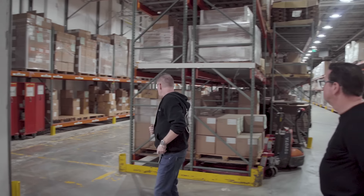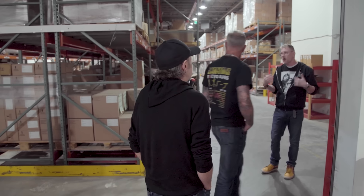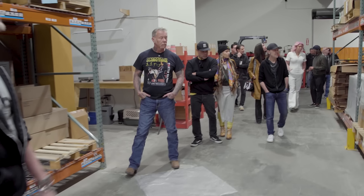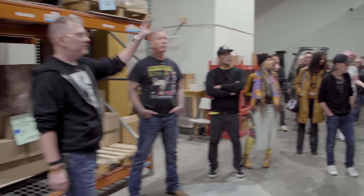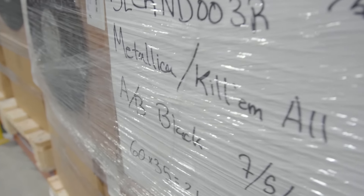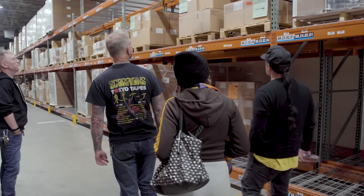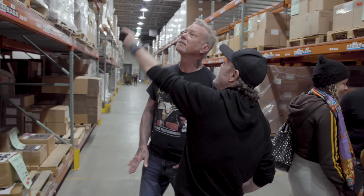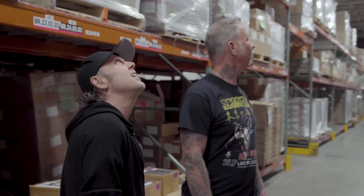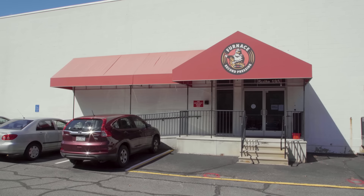This is the warehouse. This is where all the print, corrugated, inserts — all of that stuff is stored. We can store a thousand pallets in this location, another 500 pallets in the other facility, and we also maintain an off-site facility. These are all pallets of jackets — you'll probably recognize a lot of these names: John Mellencamp, Beck, Matt Bellamy from Muse, Nine Inch Nails, Beastie Boys, Bad Brains, Metallica. That's some good company.